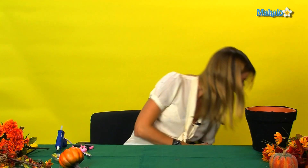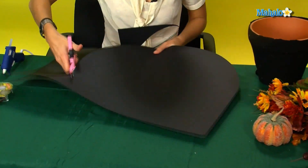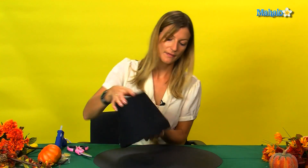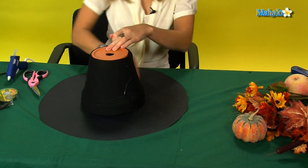Then put this to one side, and take your black card. What you want to do is cut a circle of card out of the black card. Then take your pot and draw around it in the center of the card circle.